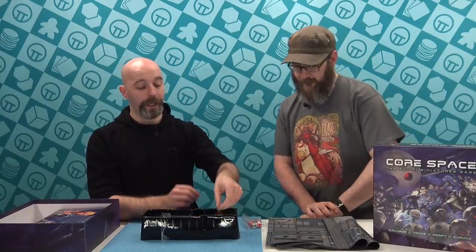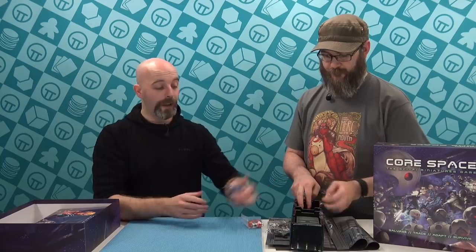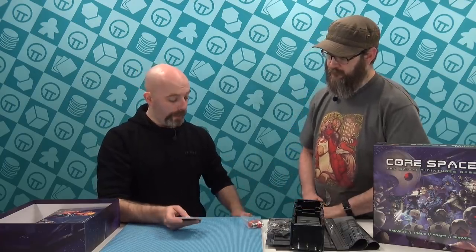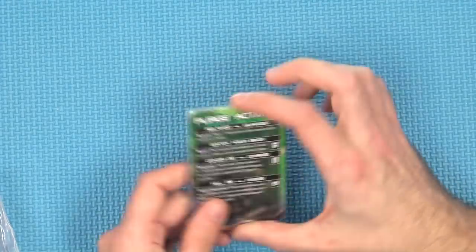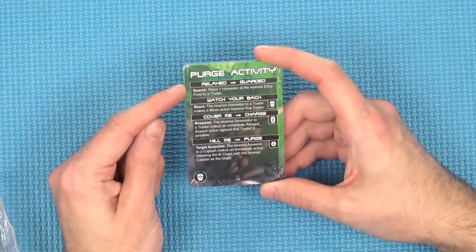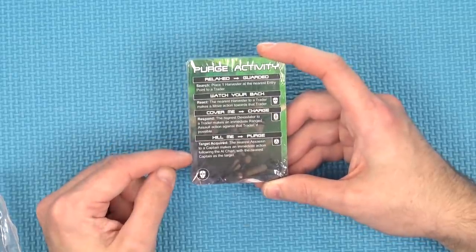You then come to the cards — this is your event deck. As you're playing through the game, every round you're going to flip a card, and depending on what the threat level is, something kind of bad, sort of bad, maybe bad, or super bad is going to happen. It's got a real ramping up of things happening.